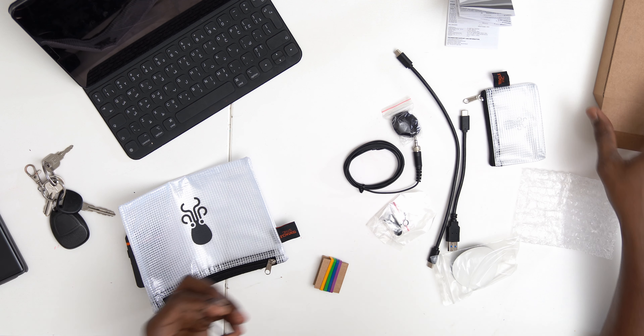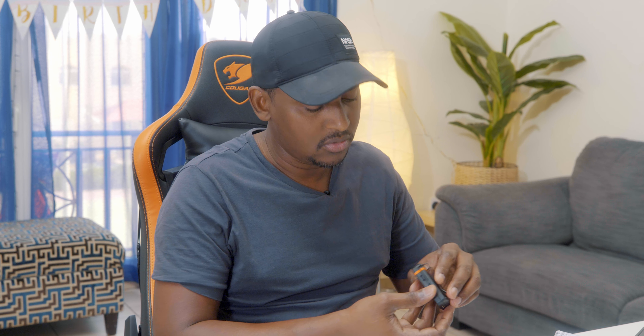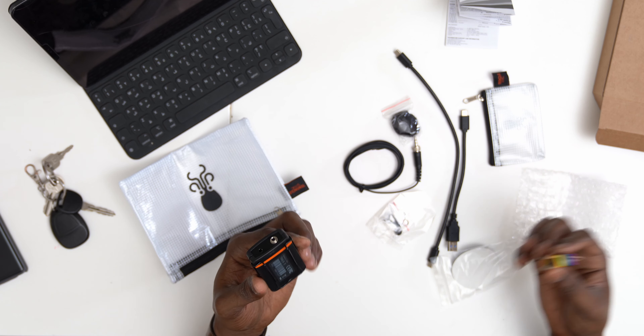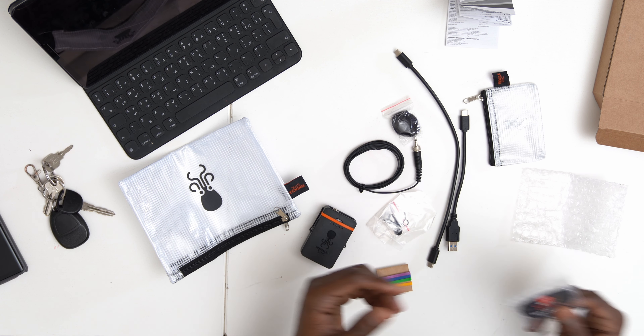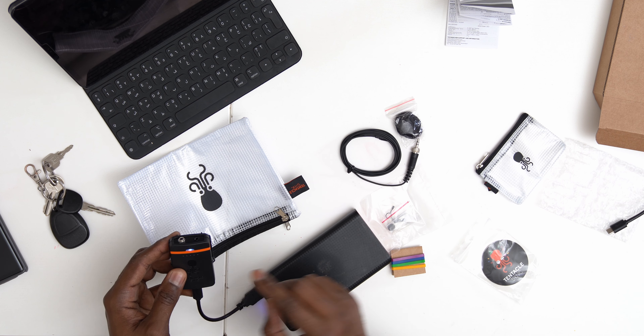I almost lost the recorder! I just put it in the pouch — very nice and easy, very solid. They give you label stickers so if you have multiple units, you can label them to know which one is which. You also get Tentacle stickers. When you power it on, the light blinks and then goes solid blue, which means it's on.